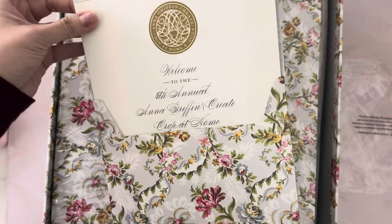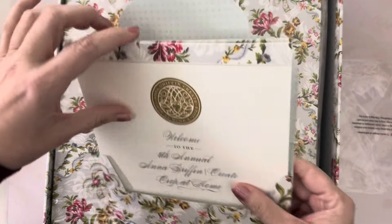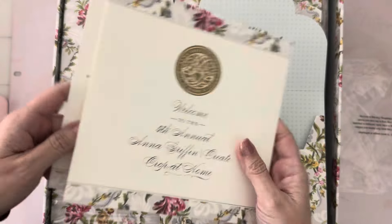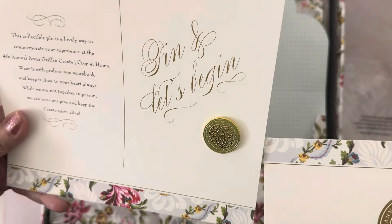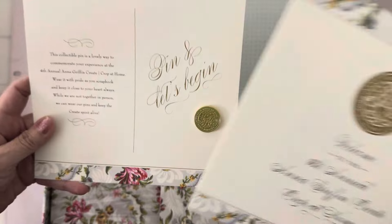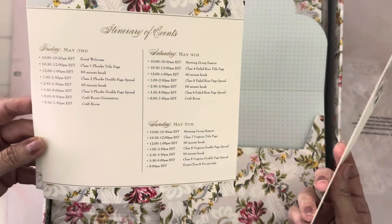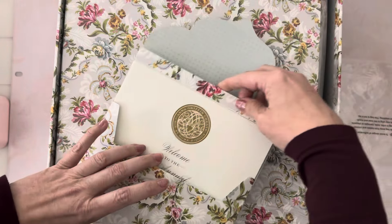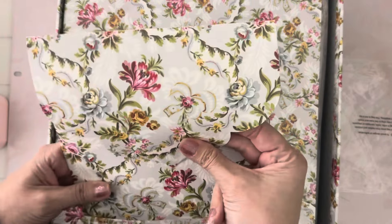Inside the envelope it says welcome to the fourth annual Anna Griffin Create Crop at Home. You get a pin with it that has all that information, and then it has the agenda. It's a three-day event and there's a lot of prepping I have to do.